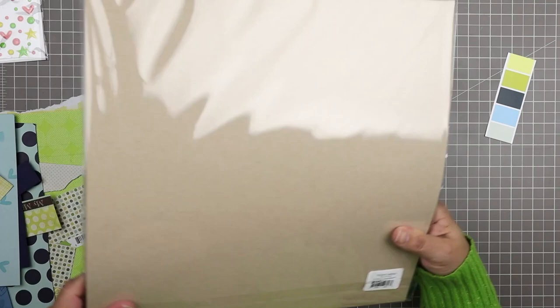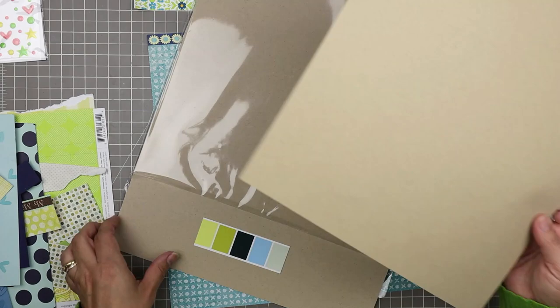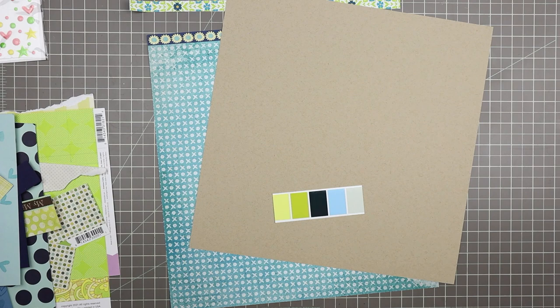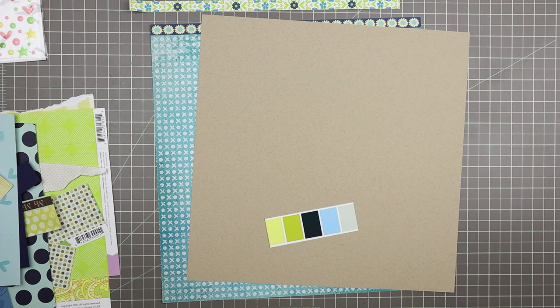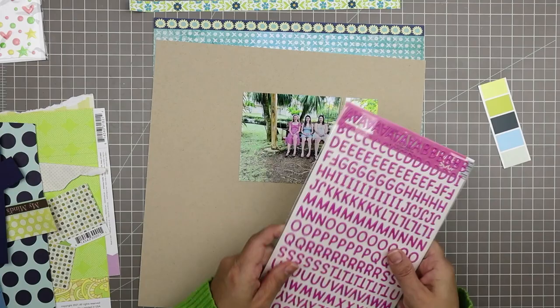I have two different kinds of kraft paper — the Bazzill one is quite a bit warmer, and this other kraft paper is from My Colors cardstock which I got at scrapbook.com. I chose it because it is a cooler kraft. I like to keep both a good selection of warm kraft paper as well as cool kraft paper in my stash. Because I'm using a pretty cool color palette with the blue, gray, and greens, I decided to go with the cooler kraft cardstock.